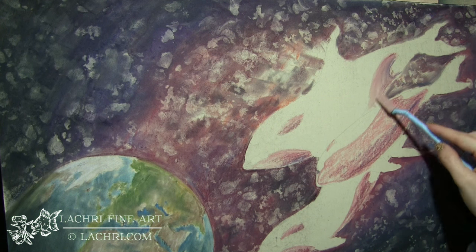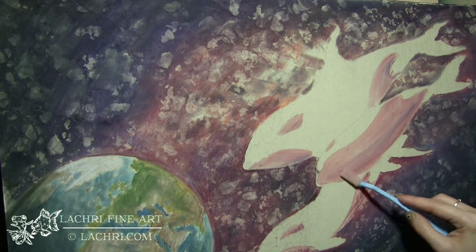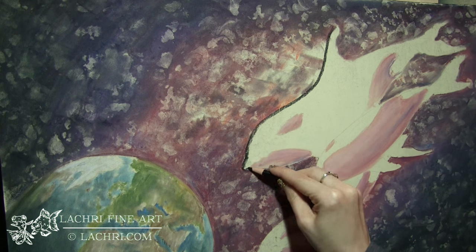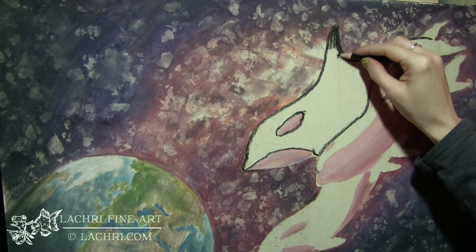I lost the clip where I blended out the water, but you get the general idea — it was done the same way as everywhere else. I just sketched it in and used a small blending sponge to blend out the water. Now onto the whales.